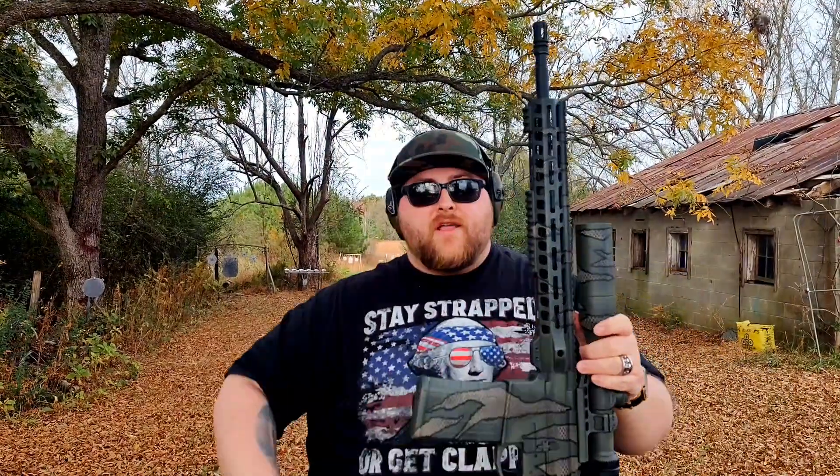As you guys can see, that thing delivers a ton of kinetic energy at 100 yards. Nothing quite hits like a .308, especially in a package like this. This thing is awesome. I'm going to go ahead and load up another mag. Let's keep going.